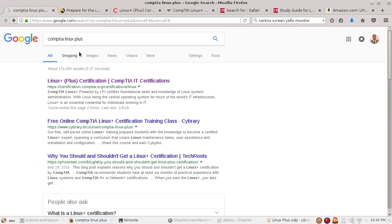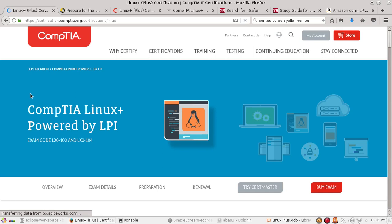If you go to Google and search CompTIA Linux Plus, you'll get to the official CompTIA Linux Plus page, which says it's powered by LPI — the Linux Professional Institute. CompTIA Linux Plus is exactly the same as the LPI Level 1 exam. If you take the exam via CompTIA and get the certification, you'll also get the LPI Level 1 certification for free — you just go to the CompTIA website and tell them to release your information to LPI.